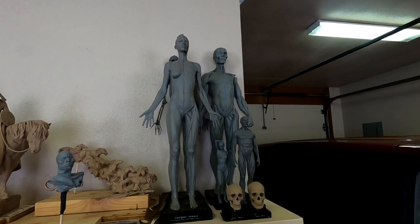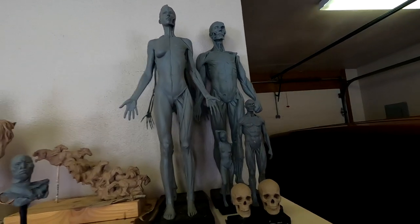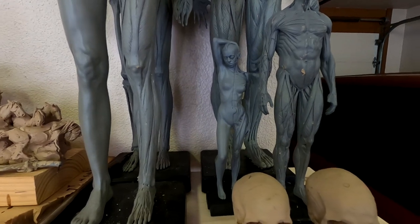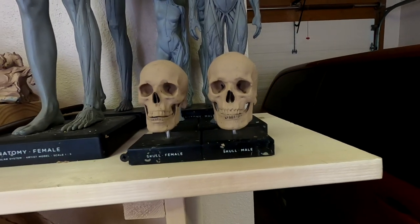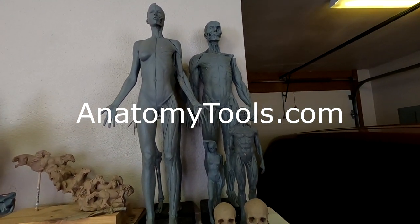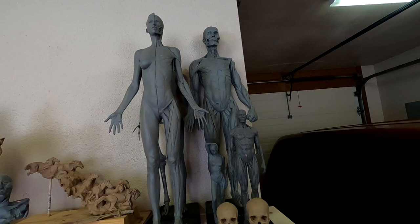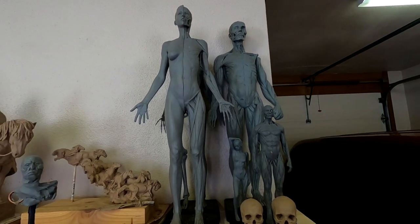Those are my 24-inch maquettes up there — two female and one male. And this is an almost foot-tall maquette of a man, and this is my latest edition, a female figure. I've also got some skulls — all of these are from anatomytools.com. They're not cheap, but good reference material is worth every dime you spend on it. Because if you've got good reference material, your quality and your sculpting goes up, as long as you can sculpt what you see.